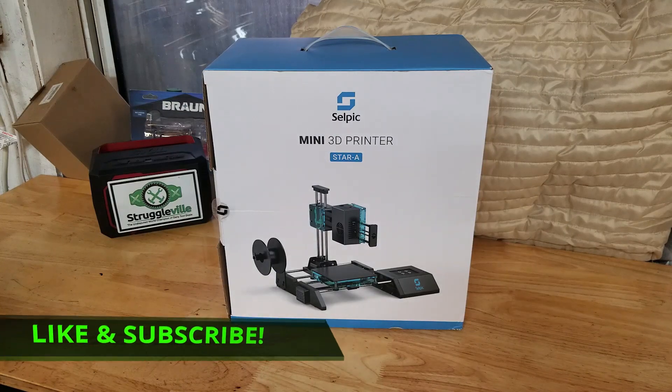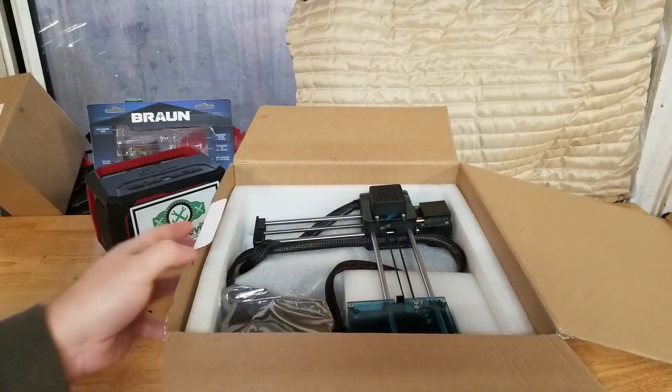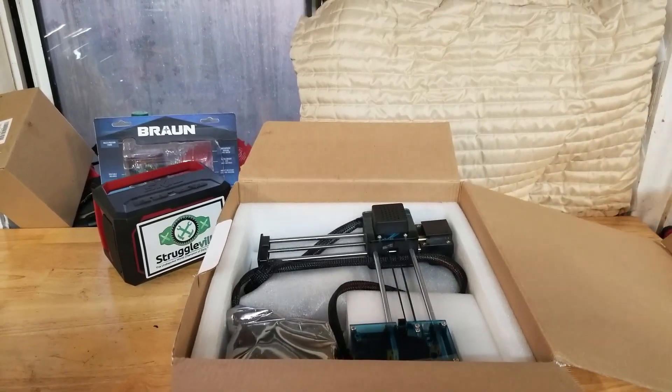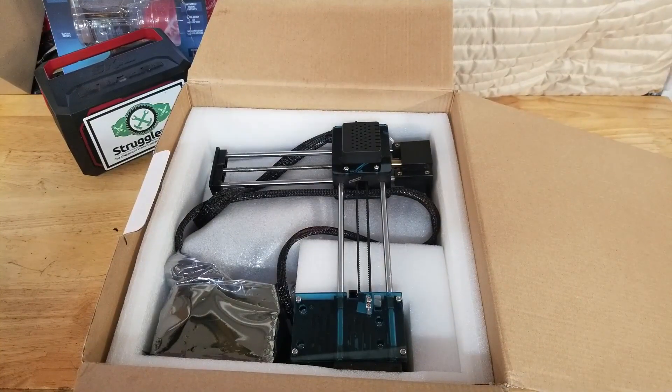So we're going to go through setting this thing up, we're going to try and print something on it. I have wanted a 3D printer for quite some time but I've never used one, never set one up, I have no clue how this works. So if Monica and I can figure this out, then anybody can figure this out. Let's get right into it.